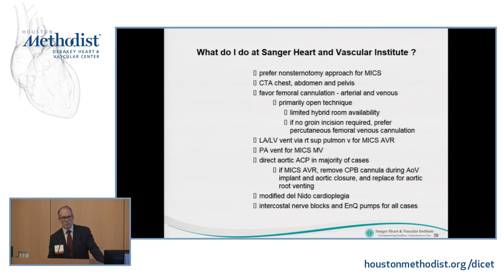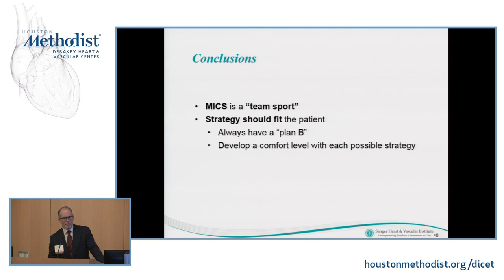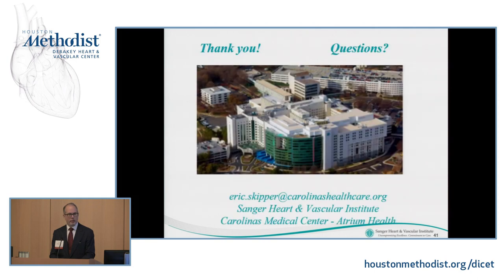I prefer a non-sternotomy approach for my minimally invasive surgeries and get a CTA 100% of the time to know the anatomy and any unusual atherosclerotic plaques that might sway cannulation strategies. I favor femoral cannulation for arterial and venous access for both mini aortics and mini mitrals, primarily an open technique. As has been pointed out this morning, it is a team sport. You have to pick the strategy that fits the patient — not every strategy fits every patient — and you need a backup plan. If you go into minimally invasive cases without a backup plan, at some point you're going to get burned.